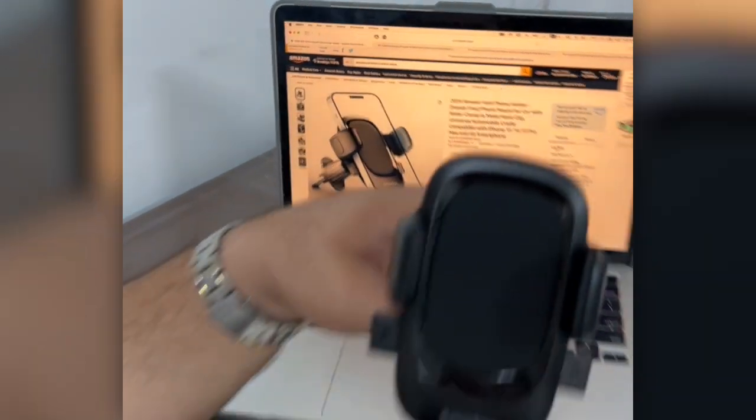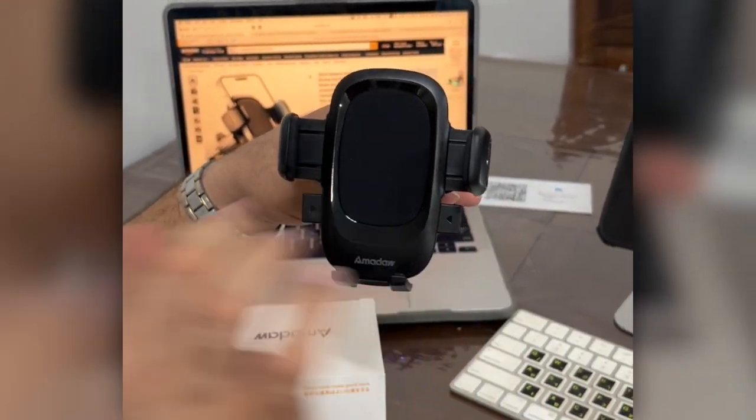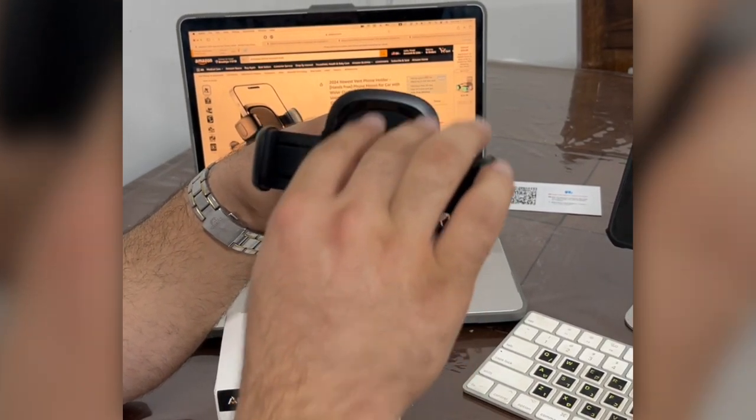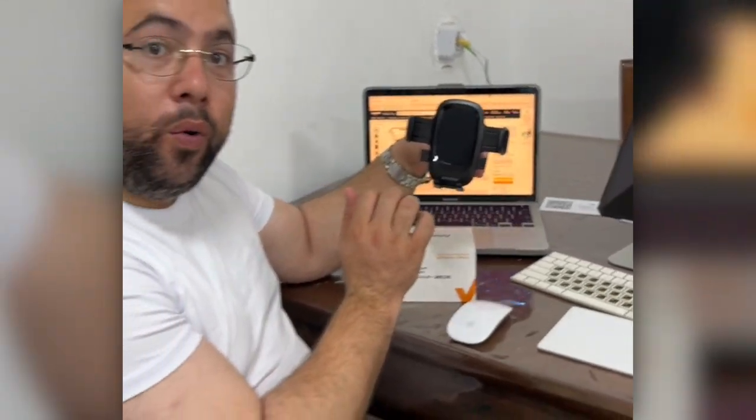Let me show you here. When you first put your phone in, you just click like this and it opens very fast. Click more and it opens more — very smoothly, no noise. You can put your phone in. Now I'm going to go to the car and show you how it works.